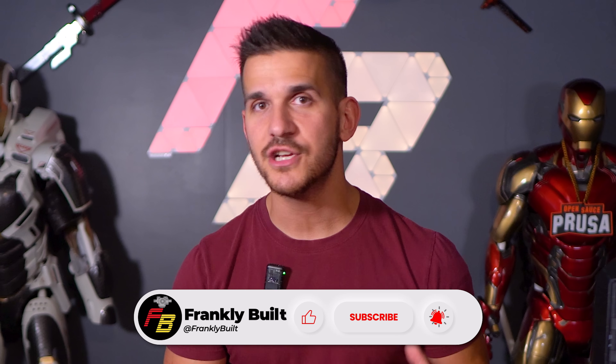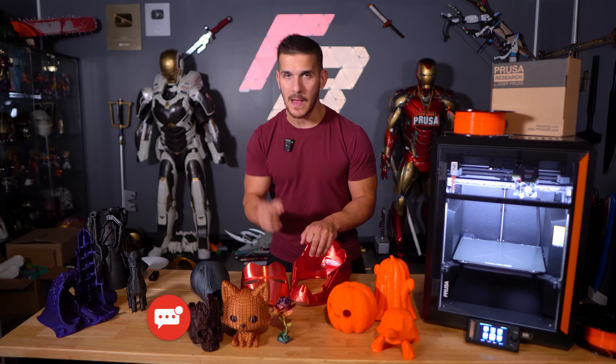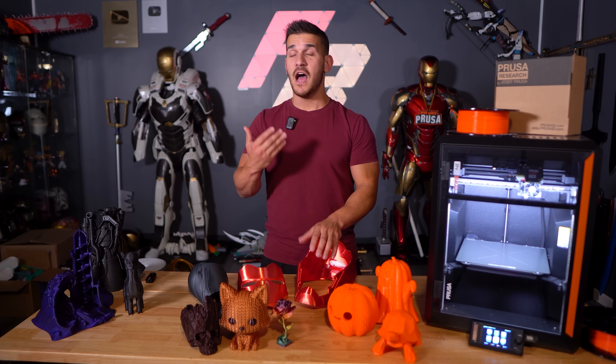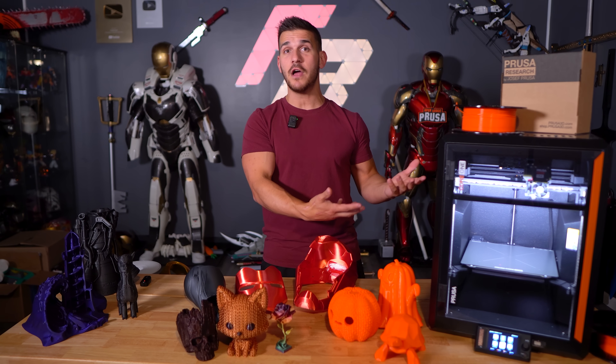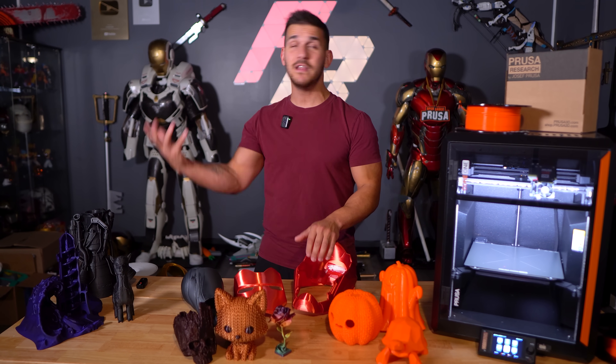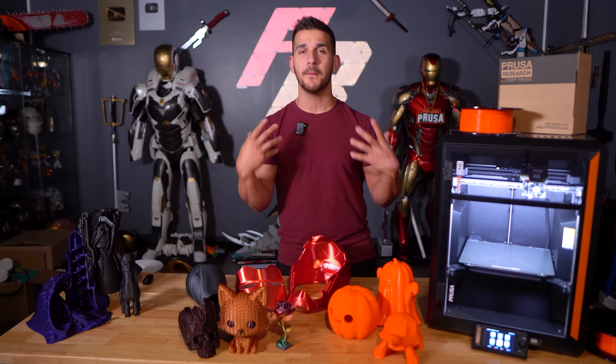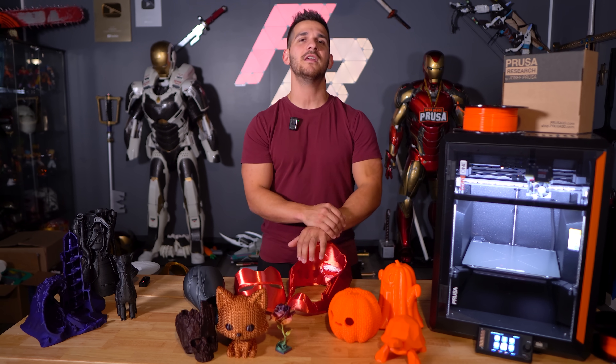If you guys want to know more information about anything I covered in the video, comments, questions, or concerns — drop some comments down below. I read all of them and will respond to as many as possible. I do want to thank Prusa one last time for sending me this machine to review and test. I hope they see this video because I've always given them my feedback and they continue to send me machines to play with. They are still putting out a very good machine — I just need to be honest in my videos. Thank you so much for watching. Have a good day.